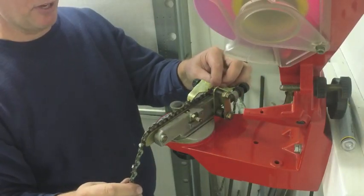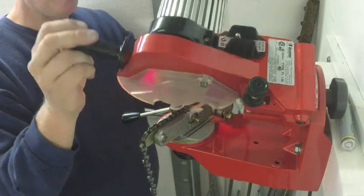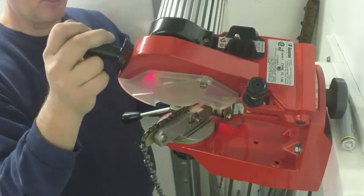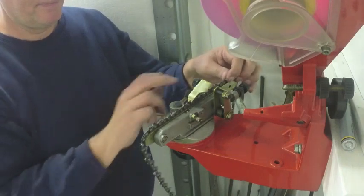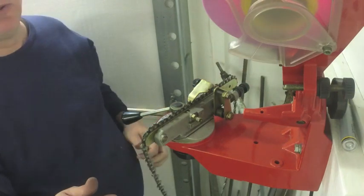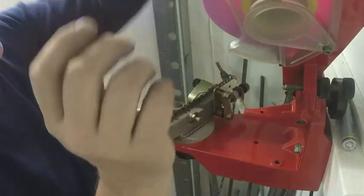You don't want to take too much off at a time. I'm back at the link I started with and I think I'll just go a little bit more in and go around it a second time because it's in such bad shape. Okay, that was two full runs around the chain sharpener.